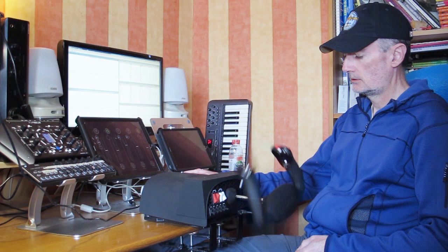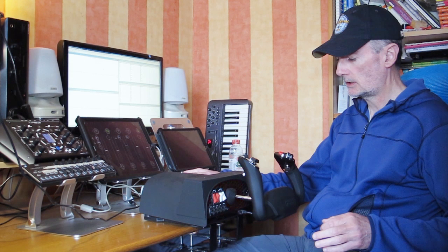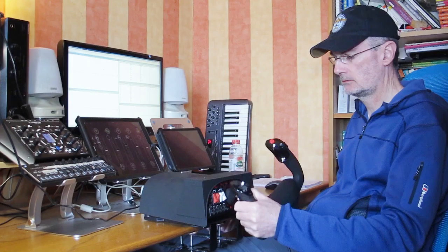In — all the way — mark that. Out — all the way — mark that. And we're done. So now we find that we've got a much more responsive yoke, but we max out in about this position each side. Now is that a useful thing to do? Well, that's for you to decide — it just shows you what you can do.